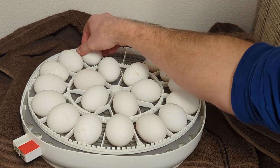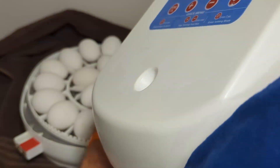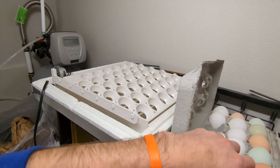Here in the Nurture Right, I'm loading it with strictly white leghorn hatching eggs. The other thing I like to do is make sure the turner is functioning properly, so I'll go ahead and activate it just to make sure the eggs are moving freely and there are no problems with the motor — that it hasn't given out while in storage.